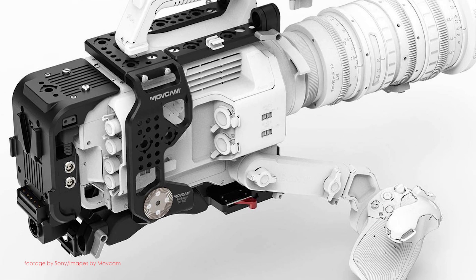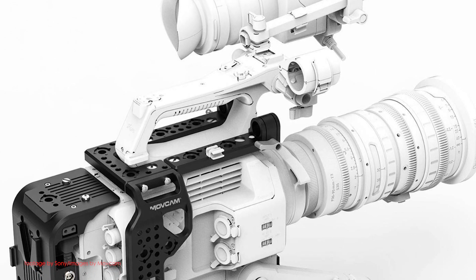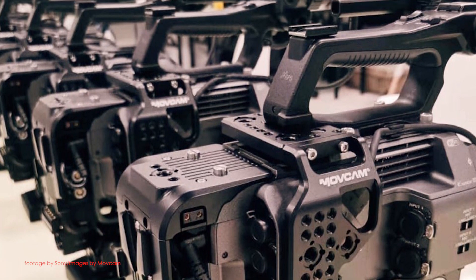Our top news this week. The Sony FX9 is now shipping and with the growing demand for it, there's also a growing number of third-party manufacturers making accessories for the FX9. Mofcam has been making dedicated cages and accessories for Sony cameras such as the Alpha 7 series as well as the FS7, and now the company has announced the availability of a cage system for the Sony FX9.